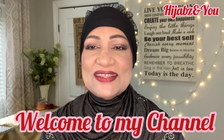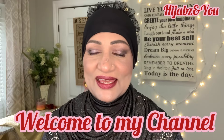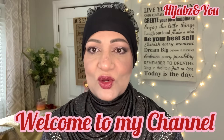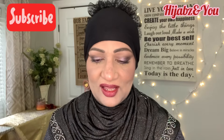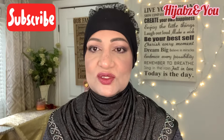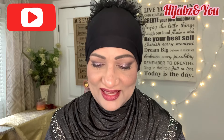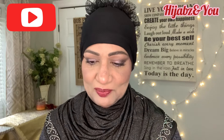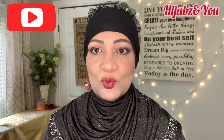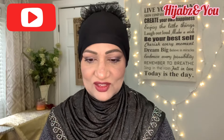Assalamu alaikum everyone, this is Naz with Hijabs In You with another tutorial. Today it's a very important one — we're going to talk about masks. A few sisters have requested that I do tutorials with masks and so here it is. I'm going to try and keep it as short as I can but I'm going to show you a few different options of wearing the mask.